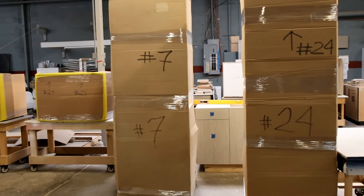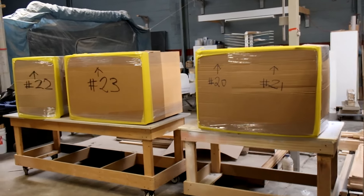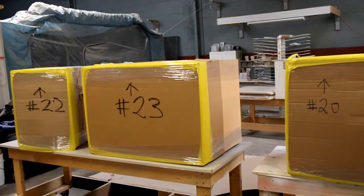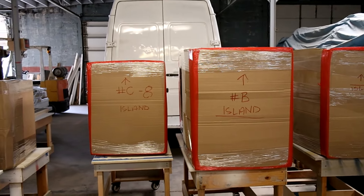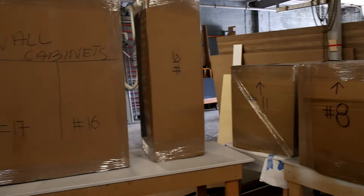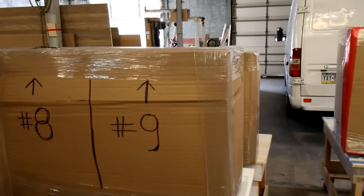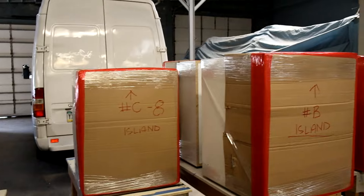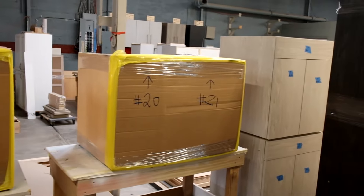Each section of the job, even within the same job, is packed in a different color of stretch wrap so you can't mix them up — it's much easier for installation. For example, this is the clear stretch, then you've got red stretch, and you've got yellow.